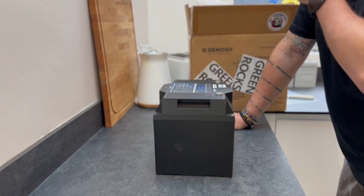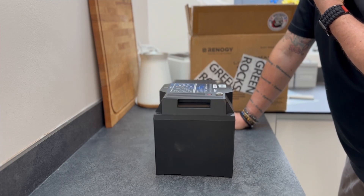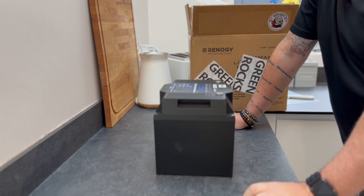Real-time monitoring through the DC Home app — we'll go through the app shortly. It has a self-heating function for colder environments, and as we're going to be using this in a van, that'll be really handy. It also has a 10-year lifespan.